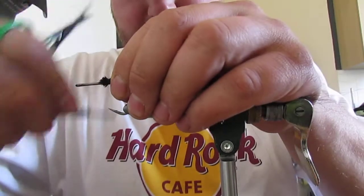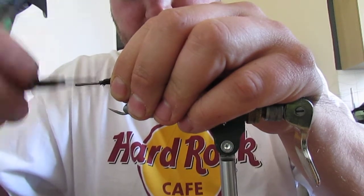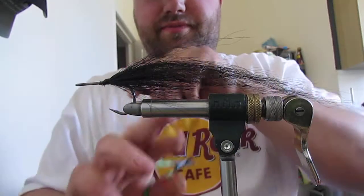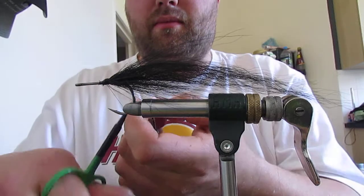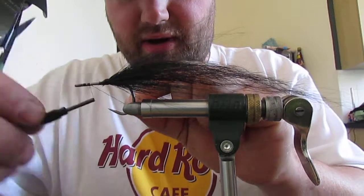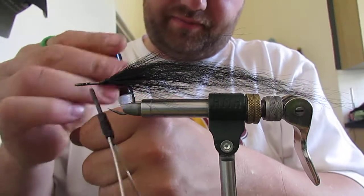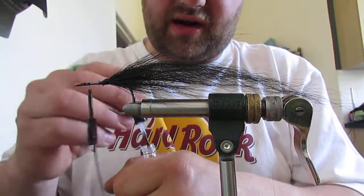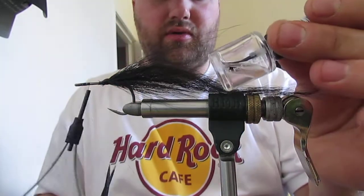A bit of super glue and then tidy up - tidy up nice and neat. Then whip finish it. Now start your thread out from the eye of the hook and come back probably an eye and a half width, and get some varnish on. This is just Rimmel 60 seconds - it was either Asda or Superdrug I bought it from. Nothing too fancy.